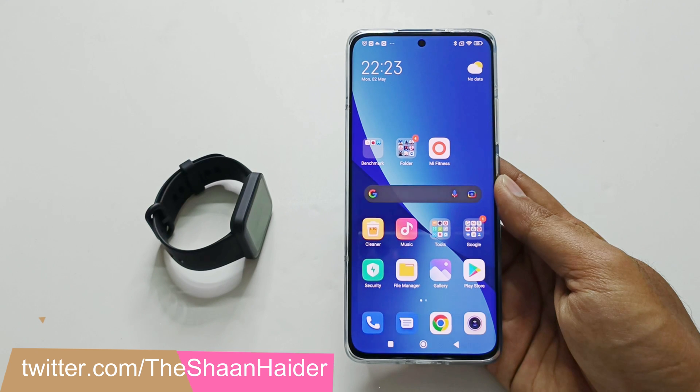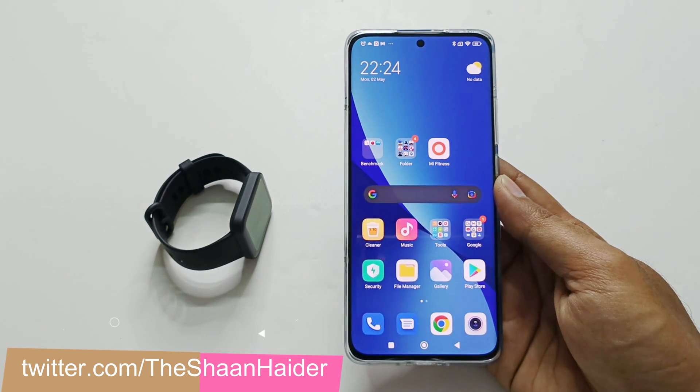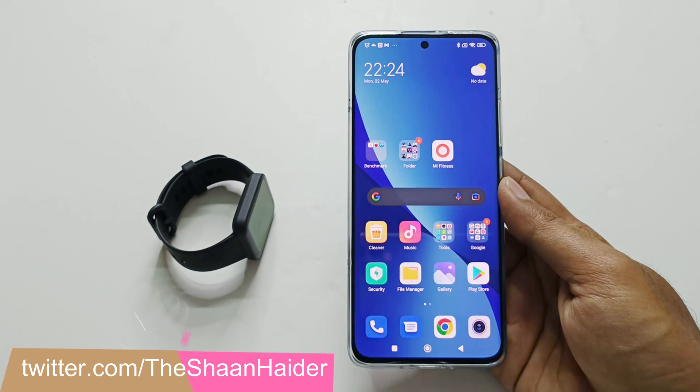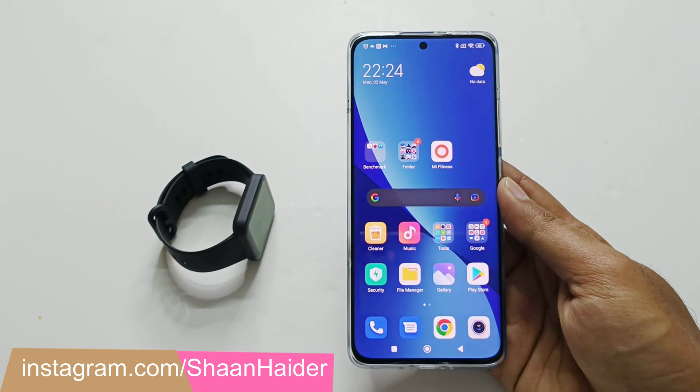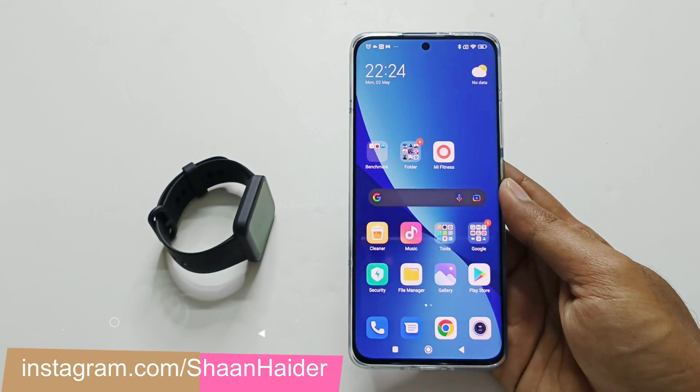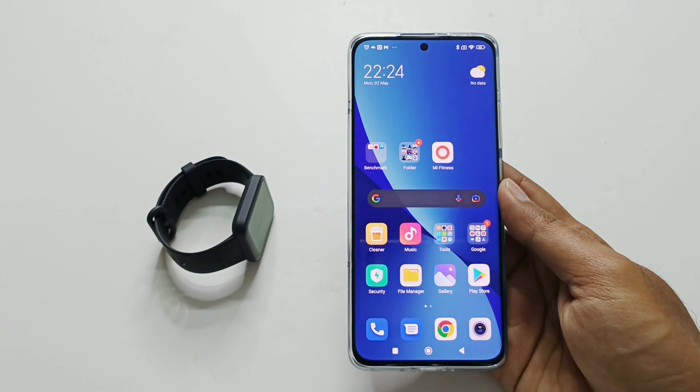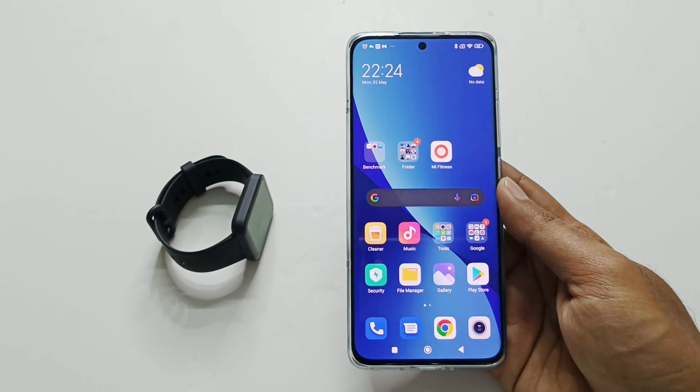To update the software of PocoWatch you will have to use the Mi Fitness application, so make sure that it is fully synced and configured with the Mi Fitness application on your smartphone. If you do not know how to do that, you can watch the video in which I showed how to configure and set up the PocoWatch by visiting the link given in the description below or by clicking the one appearing at the top of the screen.